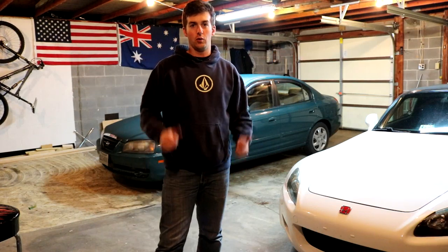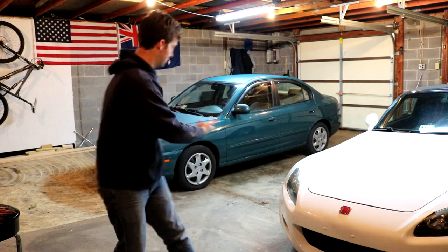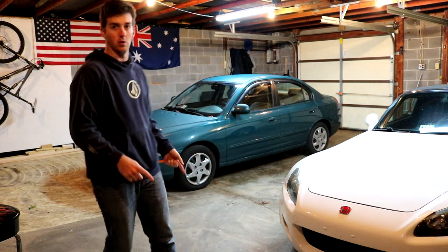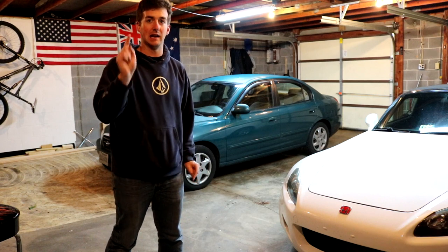What's up everyone, welcome to another episode of Garage Topics. Today we're gonna be pimping out the Elantra, not the S2000. We got more stuff for this but today we need to make sure that I can drive, survive, be alive. Let's go.